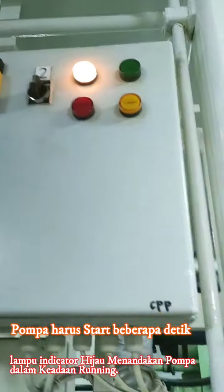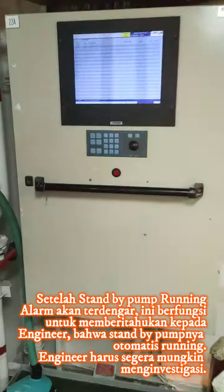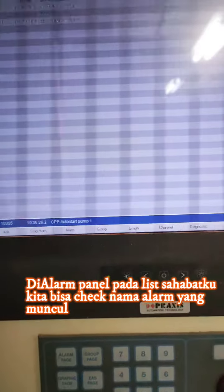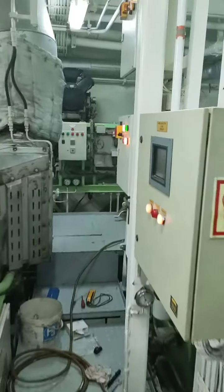Sehingga terjadi alarm. Disini kita bisa lihat dari alarm panel — ini normal ya, sahabat-sahabatku, jika kita mengetesnya. Otomatis standby pump itu berjalan, itu berarti ada suatu tekanan yang hilang dalam sistem. Dan ini normal jika terjadi alarm karena akan memberikan signal kepada engineer.